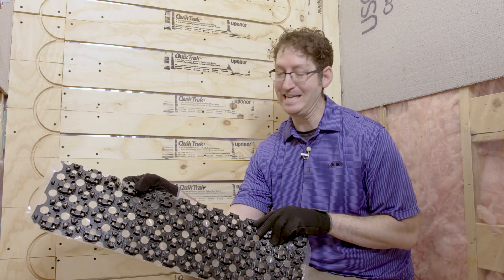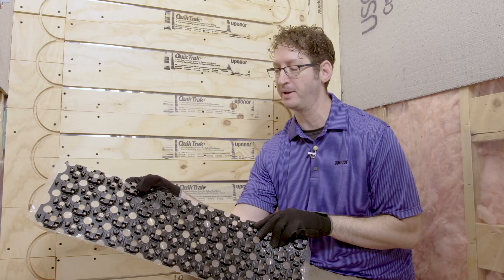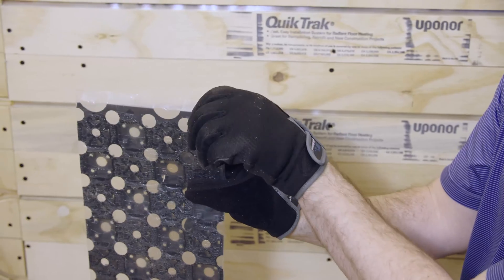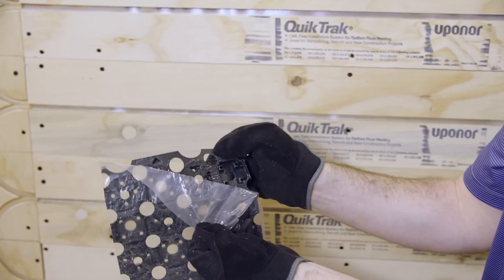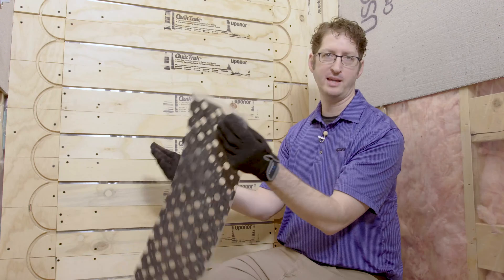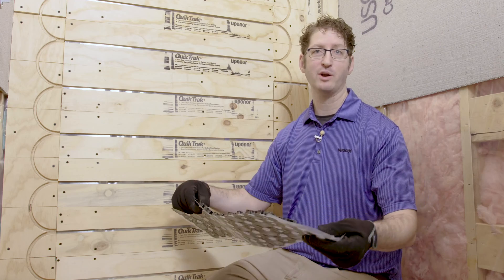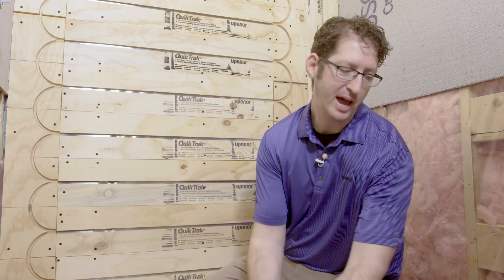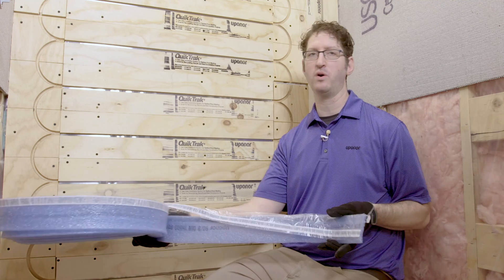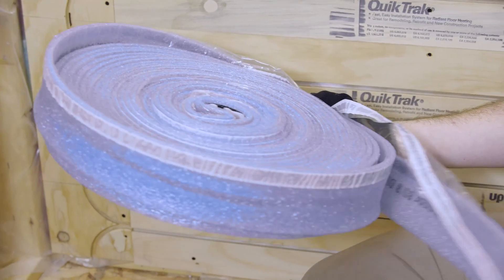Fast track 0.5 is made for up to five-sixteenths Uponor Hepex pipe. Those just snap right into these channels here. On the back side it comes with adhesive that sticks directly to the floor. Typical installations using fast track are normally done with gypcrete or a concrete overpour, and because of that you need to use these quick track edge strips, which lay along the wall and create a dam so that the concrete or gypcrete doesn't spill out.